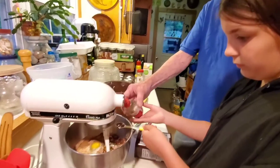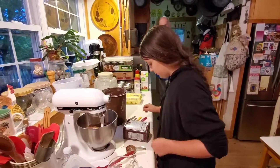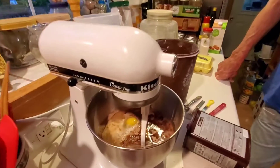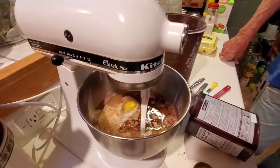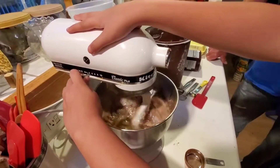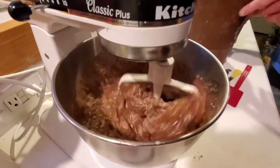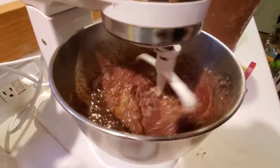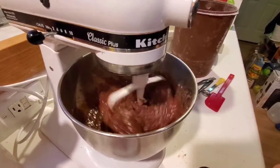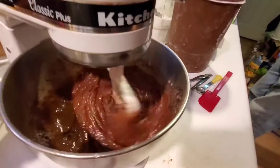That's good! Turning it on — easy, easy, there you go, let that mix. We hand mixed it last time, didn't we? Actually, we used the handheld blender.